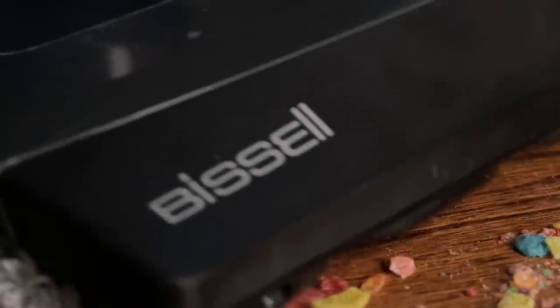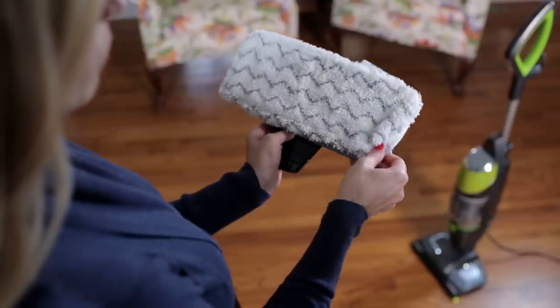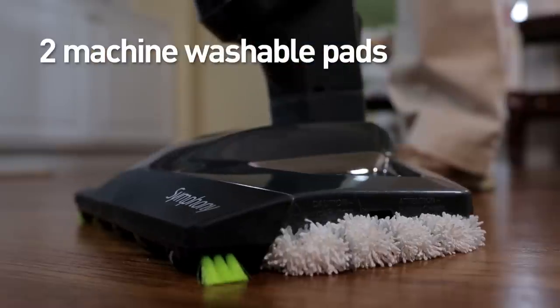Vacuum dry debris, steam clean, or vacuum and steam at the same time. For everyday messes, use the two included machine washable microfiber steam mop pads.